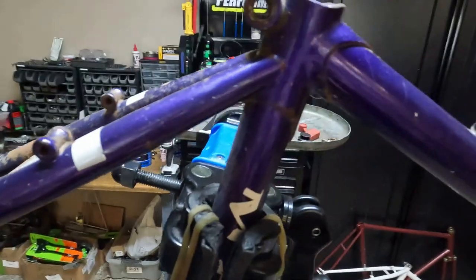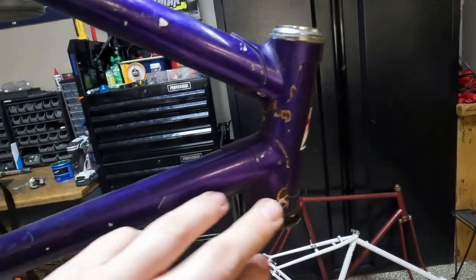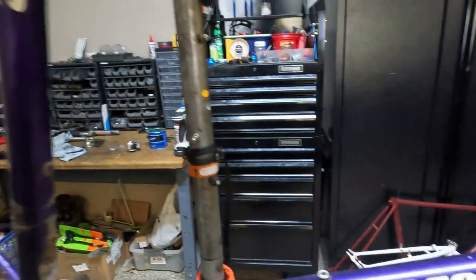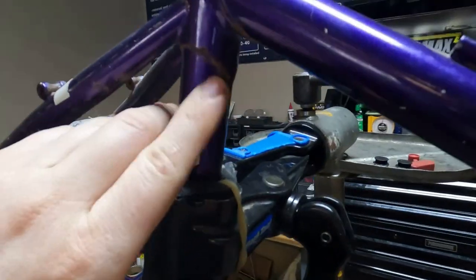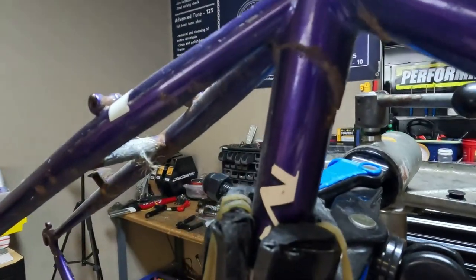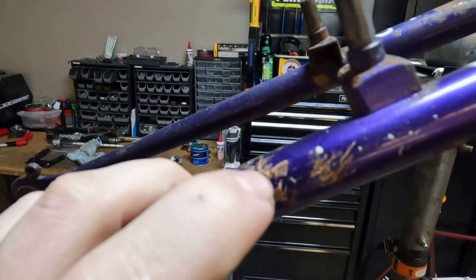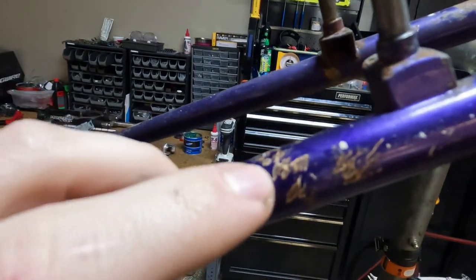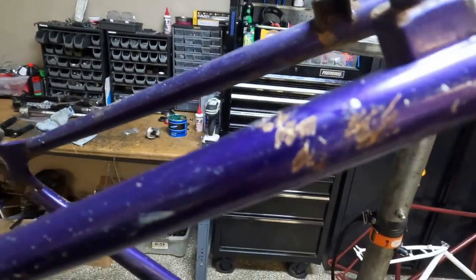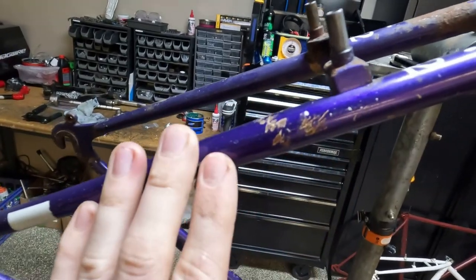Just a quick overview - especially here in Minnesota, anywhere where we have bare metal we are going to get surface rust pretty quickly because it's just humid in the summers, it rains a lot, and in the winters obviously it snows and road salt is used. Surface rust - here's a good example - this isn't anything to be worried about. Yes it looks ugly, but this isn't structural levels of rust. It is just surface rust. You could clean it and cover that up with some polish or wax to minimize future rust.